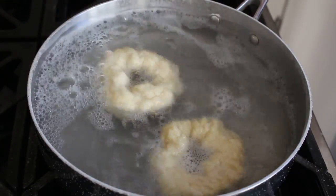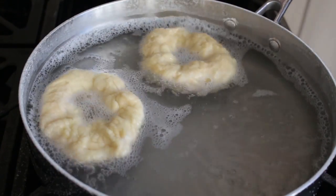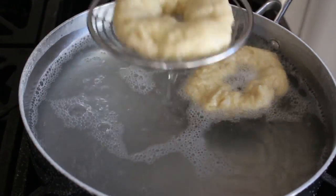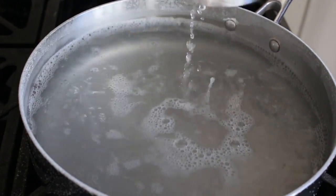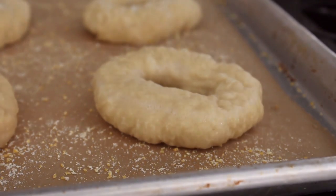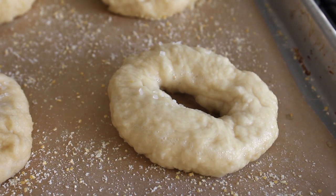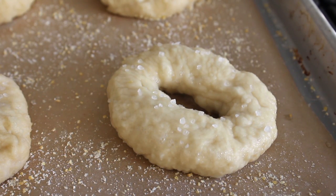We'll give that second side 30 seconds also, at which point we will carefully fish those out, letting any excess water drain off. Then we'll transfer those onto a parchment-lined and corn-mealed baking sheet — lay down a piece of parchment and some cornmeal, which is the ideal surface to bake these on. As soon as we set those down, while they're still wet and sticky, we sprinkle a little bit of coarse salt over the surface. Otherwise they're not going to taste as good and will only sort of look like pretzels. So as we're boiling these, we'll salt the top of each one.